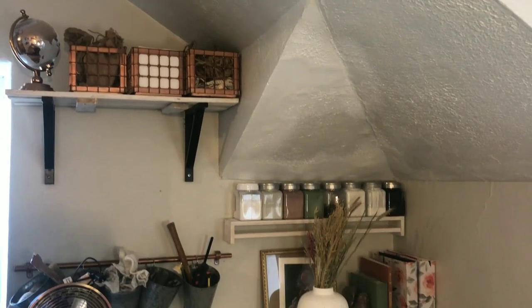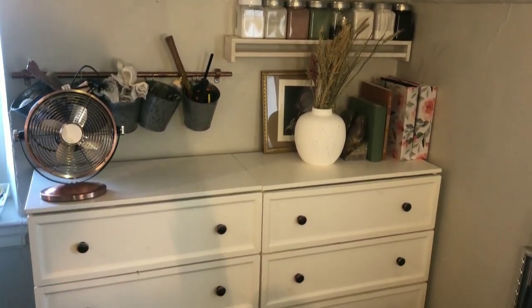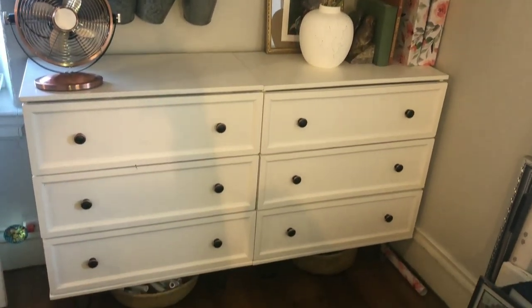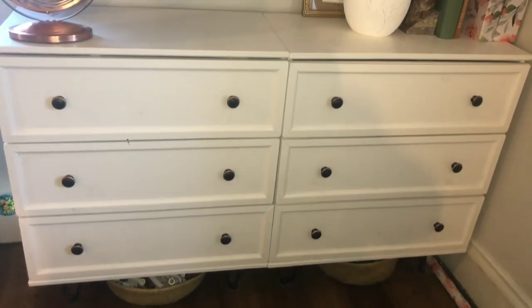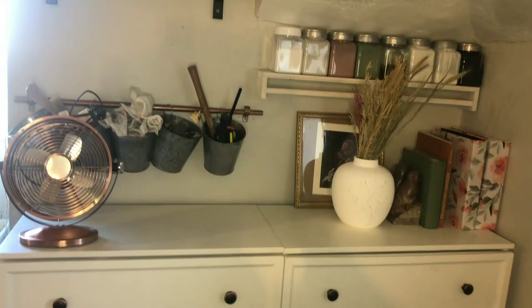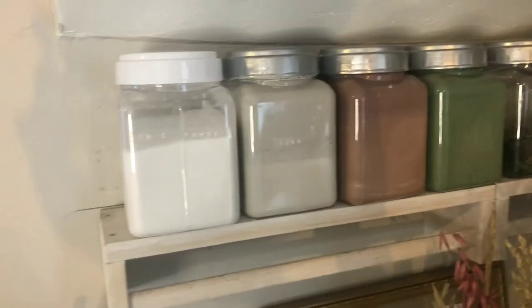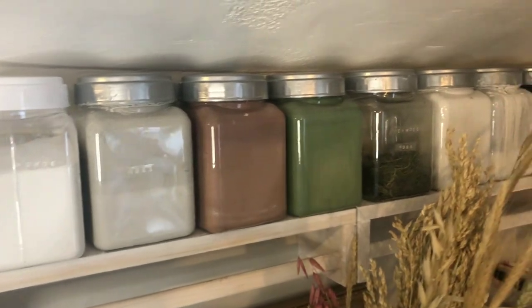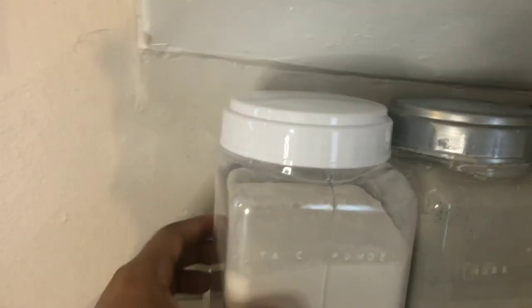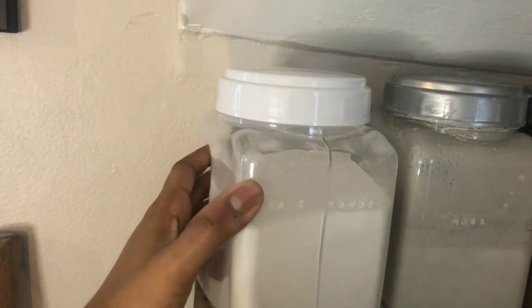I'm a crafter but I mainly do bigger DIYs, so I don't have a ton of craft supplies and I have a small space to store them. This is just an area in my craft room, office, and guest room, and I just wanted to share with you guys how I store a lot of my craft supplies here.